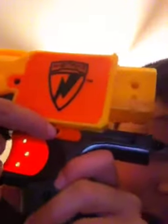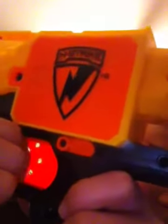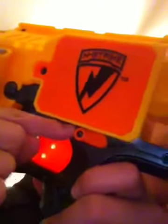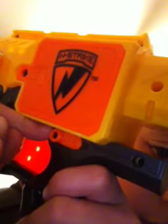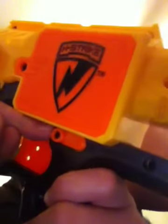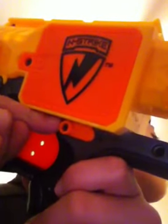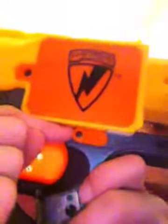This is the on and off button. Right now it's off. You can't pull the trigger back however hard you try. I wouldn't try doing it really hard because that would probably break it. I don't know how far this shoots — I'm pretty sure like 15, 20, 25 feet. I'm just guessing. It doesn't say on the box. The Barricade RV-10.